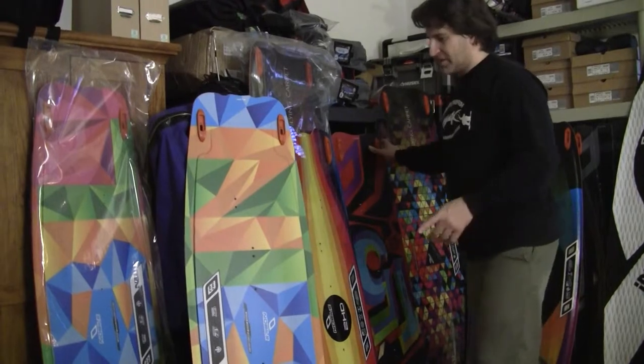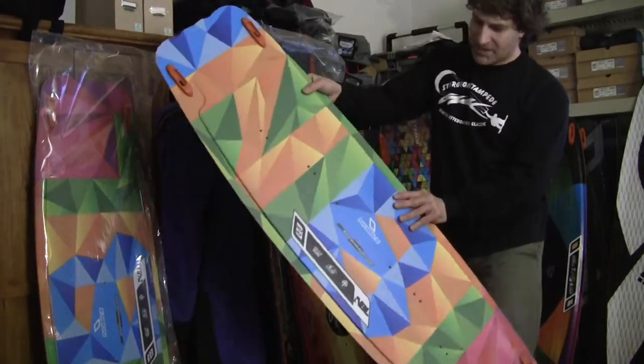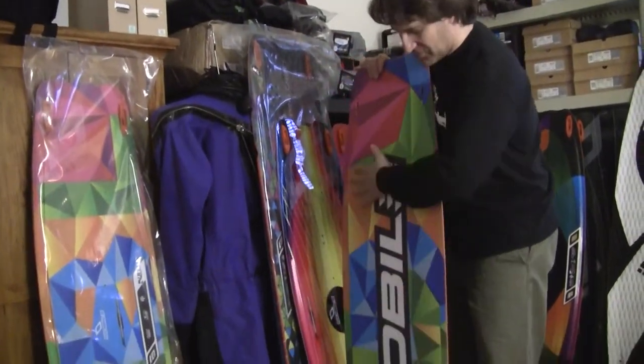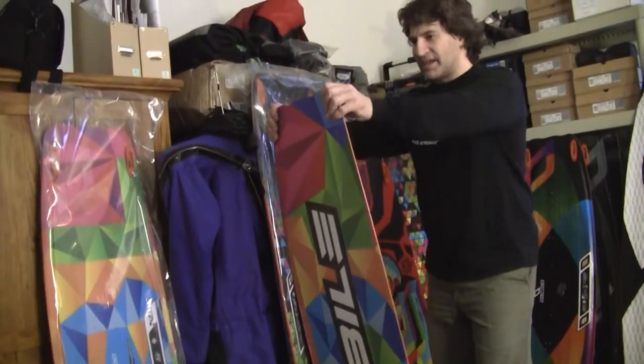The NBL on the other hand is a bigger board — this is a 142 by 40. It also has a matte finish. It's going to be a little flatter on the bottom with a single concave, and has flex in the tips.